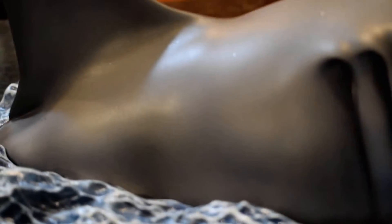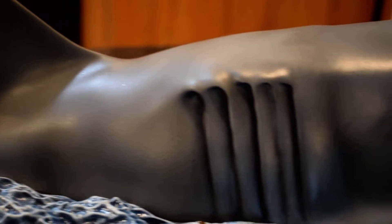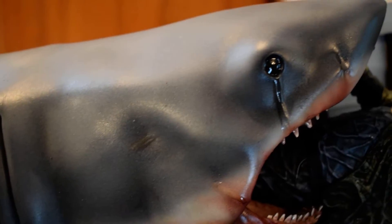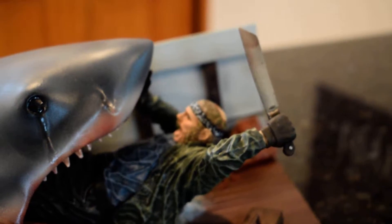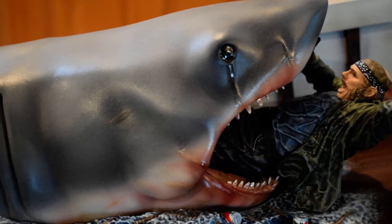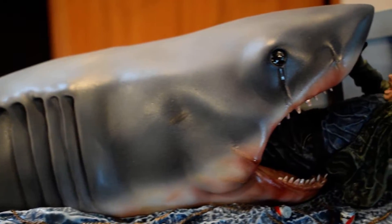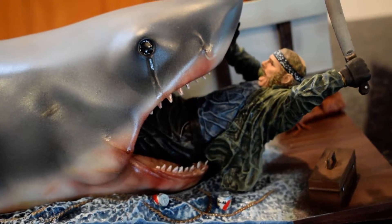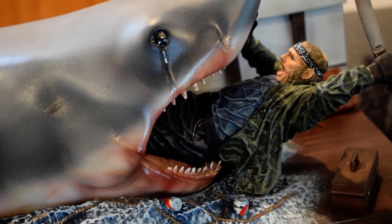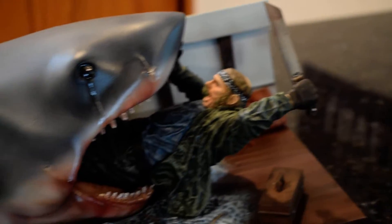Just to give you a quick overview — here you've got the shark coming up on the boat, and we can see Bruce eating Quint. Really unique, really good, great piece.